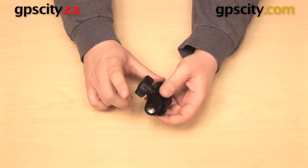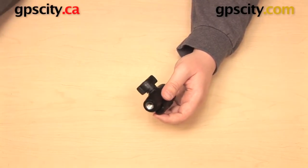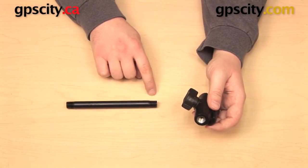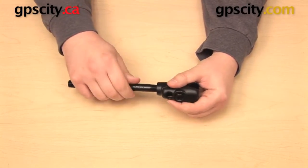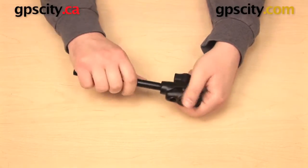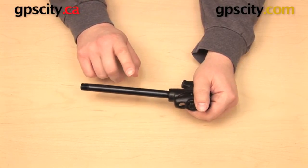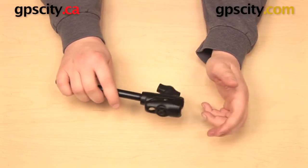What you can do is take two different NPT threads. You have a female NPT thread on this component, and then I have a 6-inch pipe that has a male NPT thread on either end, and I can join these components together. The advantage of this system is that it creates a very secure seal between these two parts. And because these are RAM mounts, you can also, if you have the right components, mix and match some parts together.